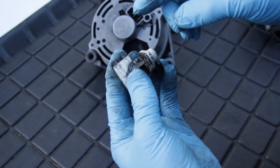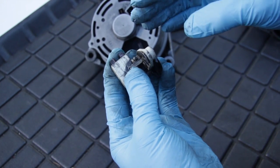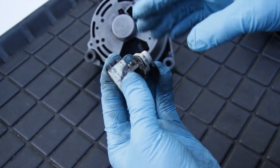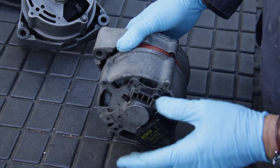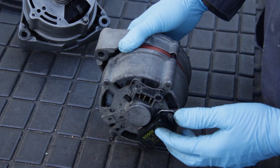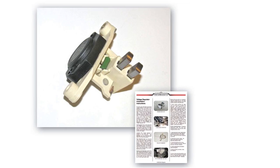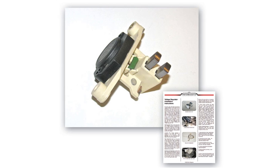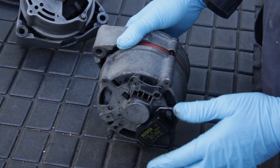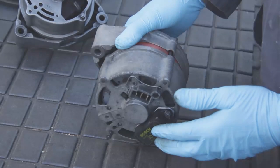In eight out of ten times, I have found that replacing the voltage regulator will restore an alternator to proper output. The regulator is mounted on the lower back side of the alternator and on many cars it's very difficult to get to. I offer a kit on my website which includes a new regulator and complete instructions on how to replace this yourself. It's certainly worth trying before you replace the whole alternator.